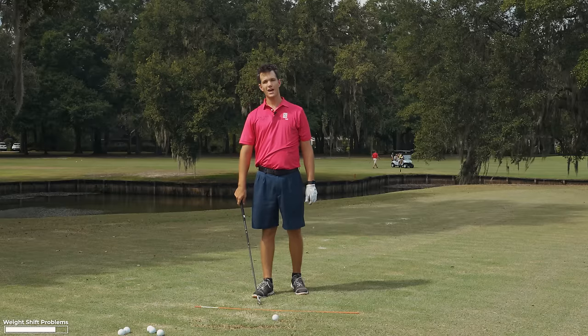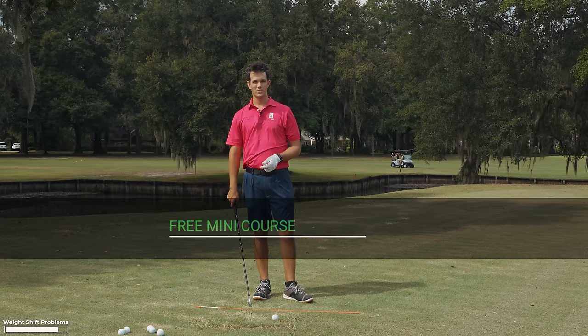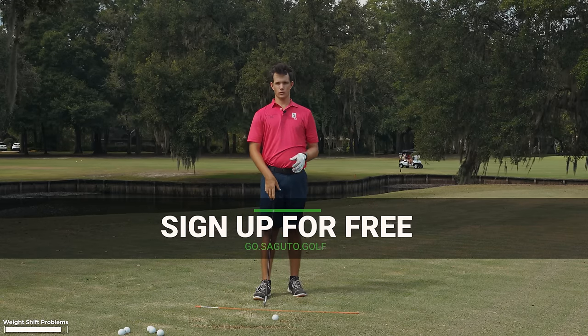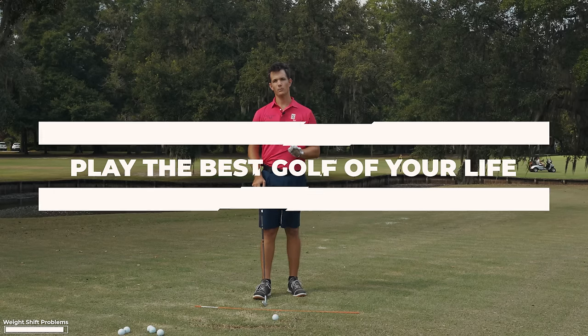I have a free mini course at go.segudo.golf that shows you the three keys you need to be a great ball striker, along with great drills. Go check it out — the link is in the description below. It's going to help you play the best golf of your life.